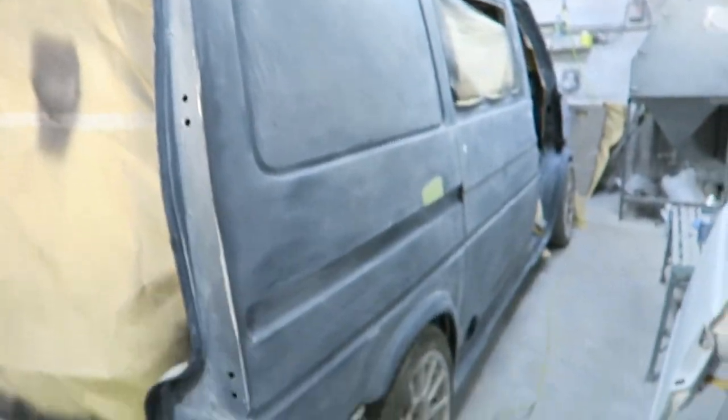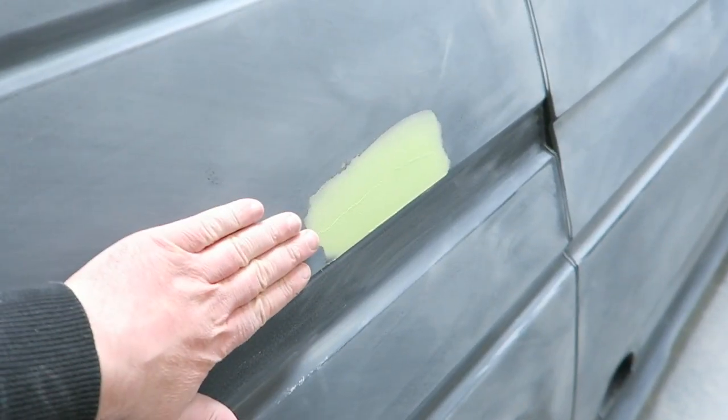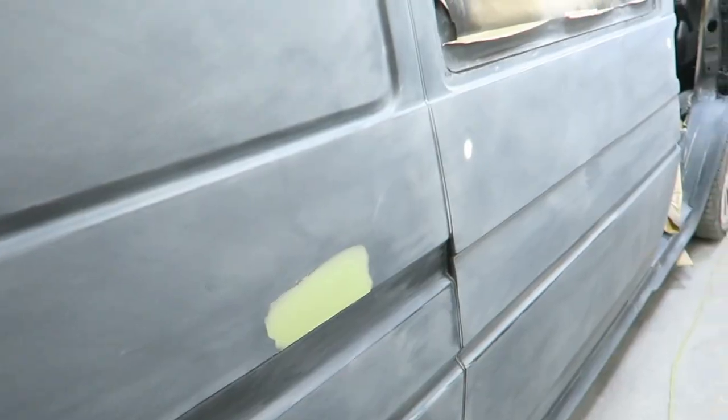I'm going to continue to block down this side. There's a bit of filler that's been put in here, so you're going to put 180 on there to take it down, then go down to 320 and then 500 with a DA. But this side is pretty much finished now.